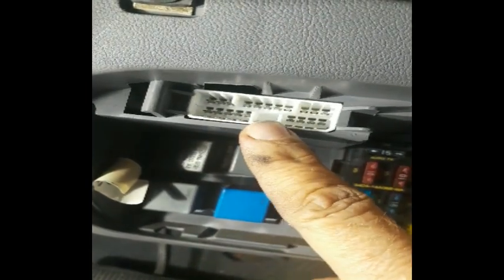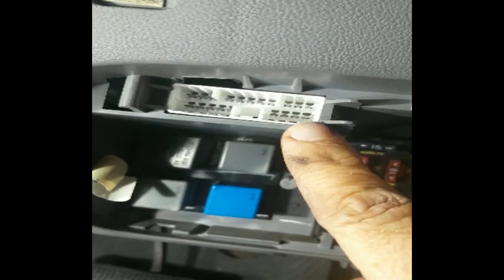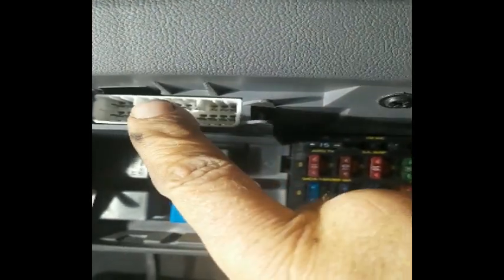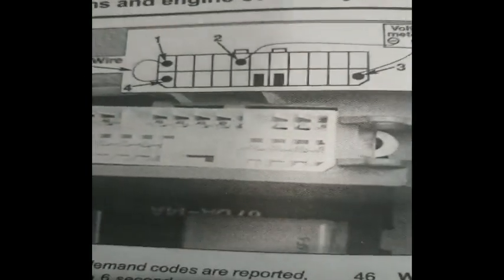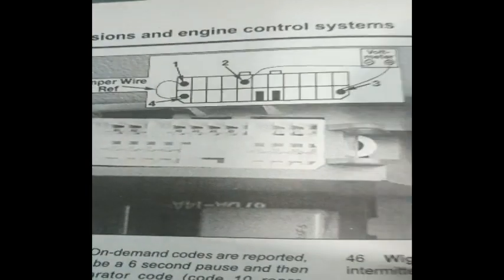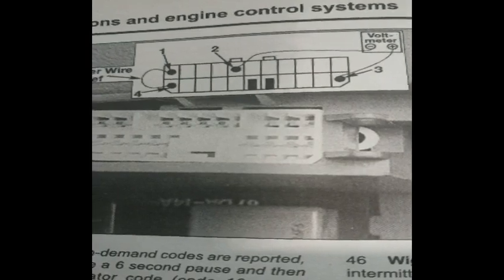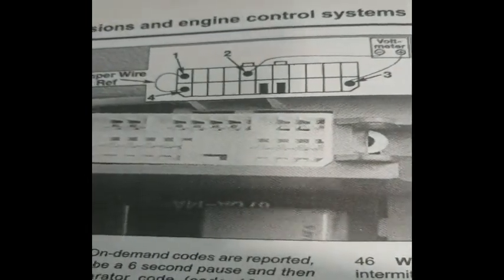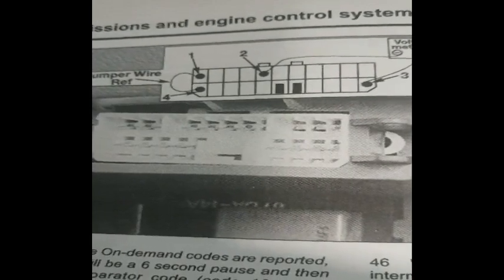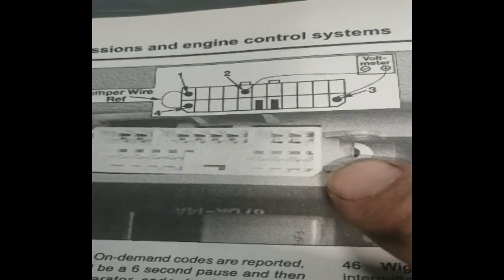Then we're going to join the fifth pin from the left — I'm going to put a wire on that one — and then the very last pin at the bottom right, a wire on that one. So the one up top is the negative, the one on the right down the bottom is going to be the positive. Here's my workshop manual so you can get a better look at which pins to jump. You jump the first two with the paper clip, then the fifth pin from the left is your negative, and all the way to the right is your positive.